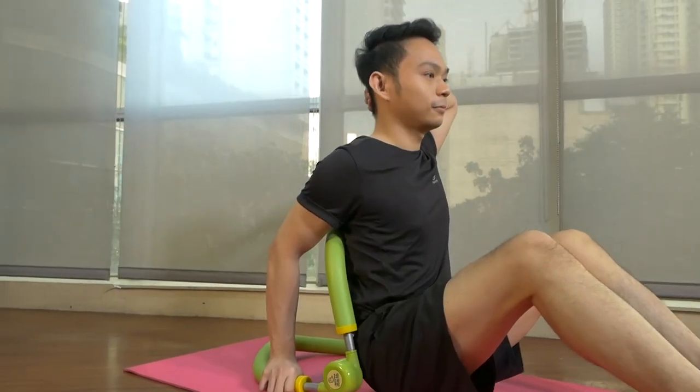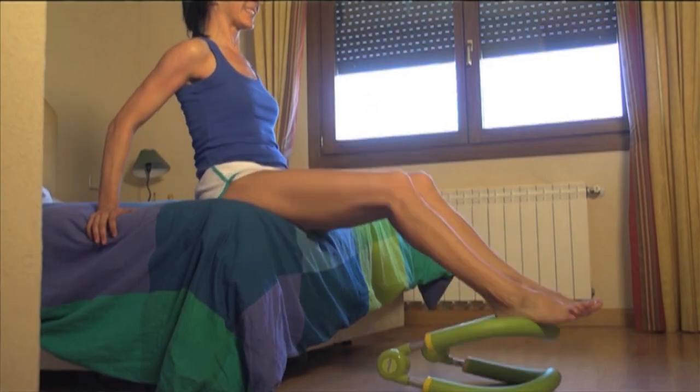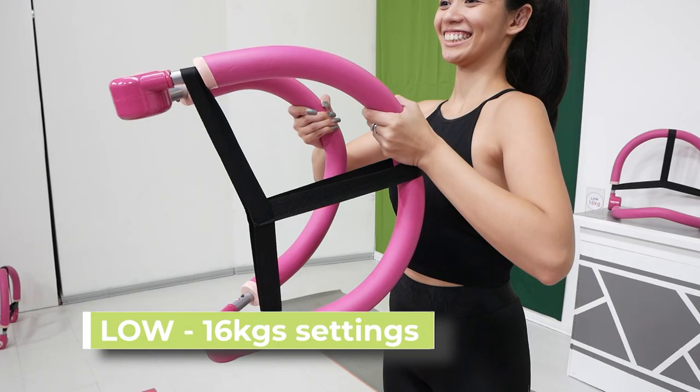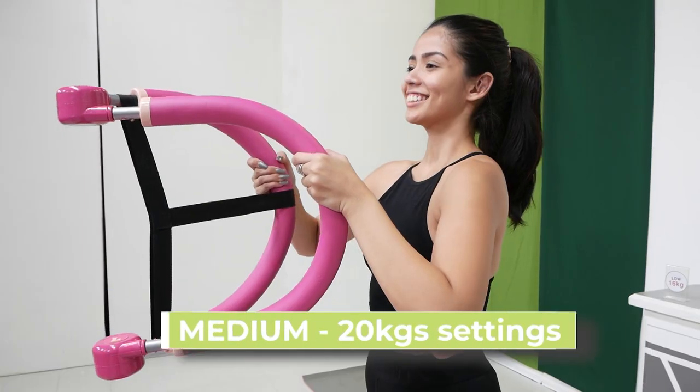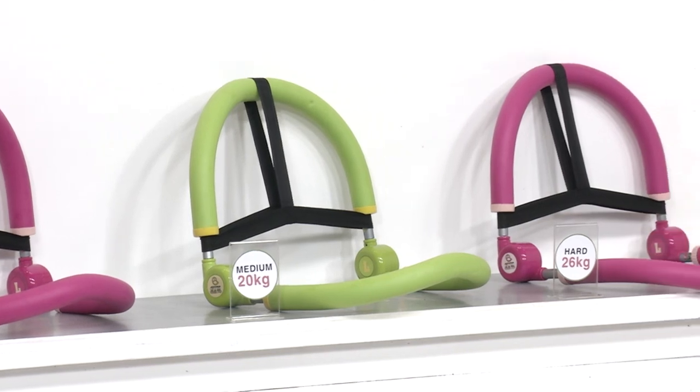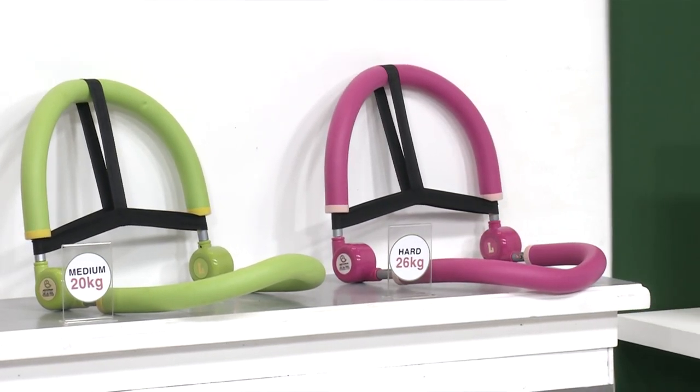You can also customize your workout routine with its adjustable resistance levels. Just choose from three assembly options: low 16 kilo setting, medium 20 kilo setting, and high 26 kilo setting. Plus, Gym Toner Pro is durable and heavy duty.